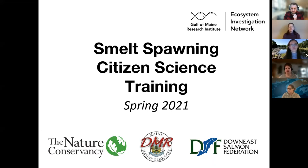Go ahead and answer the poll questions as we get started here in our smelt spawning citizen science training. Questions during the presentation are going to be put in the chat, so that myself and others involved in this project can go through your questions as we go. We'll make sure to try and get all of the questions answered. Just an FYI that we are recording this training this evening — folks can watch the recorded version to gear up for smelt surveying.